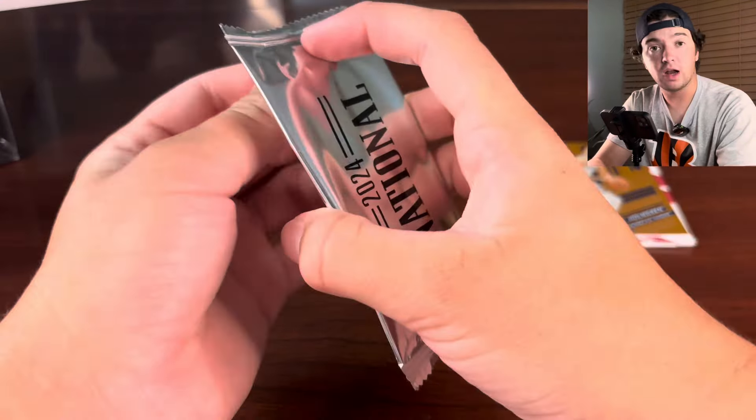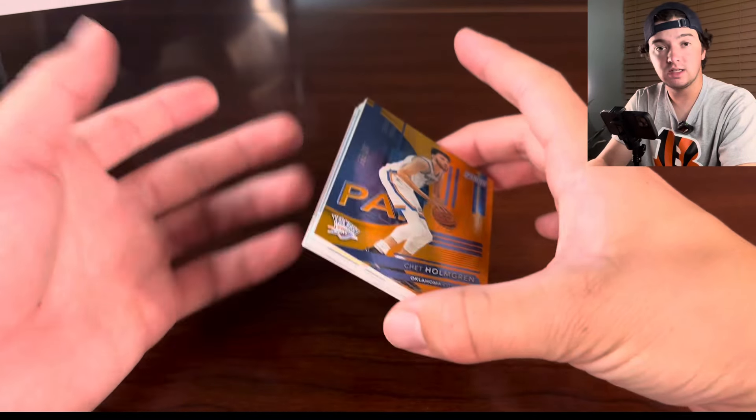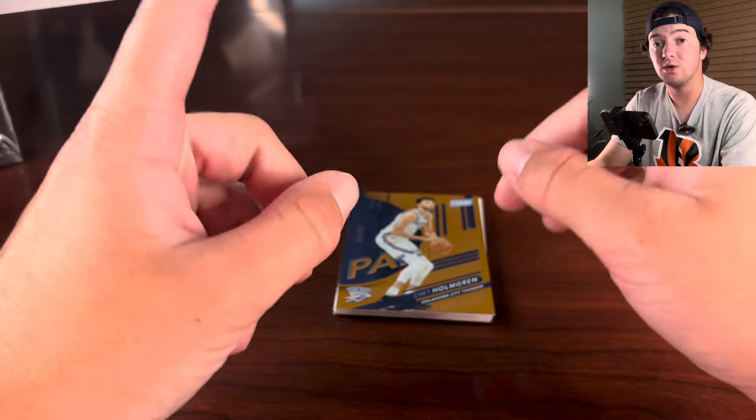So unfortunately you can get just base packs like this, but as you saw we did hit three numbered cards. You're going to get a lot of decent stuff in here — there's usually only good players, but also the rookies from the new draft class. So there's a quick little look at the Panini Silver packs from the National. Thank you guys so much for watching. We're going to have more National content, so make sure you like, comment, and subscribe. We'll see you in the next one.